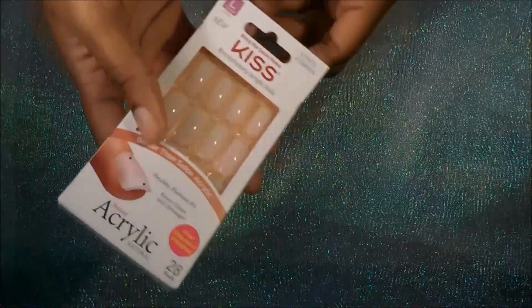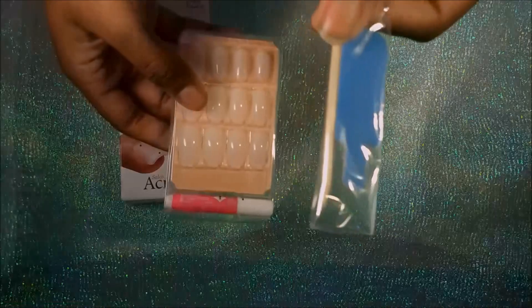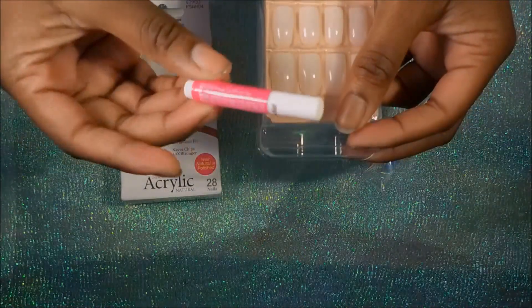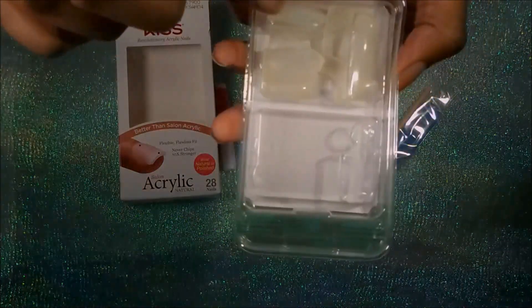The things included in the box are a small fingernail file, a manicure stick, some pink glue gel, and of course the nails — which come in a 28-count.